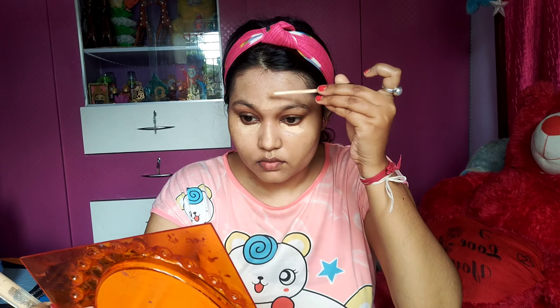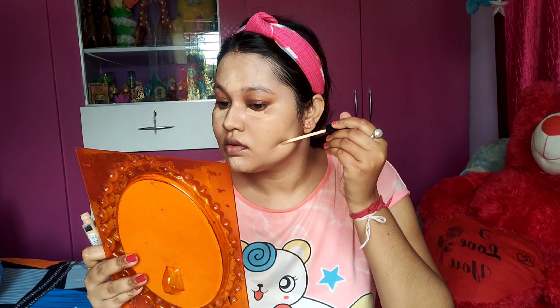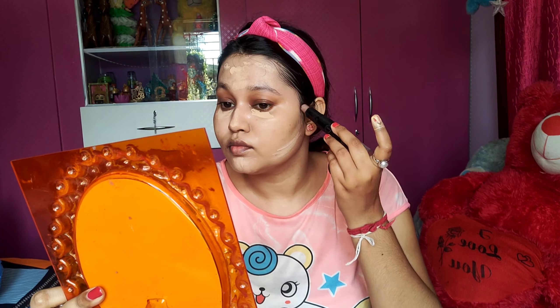I am going to use concealer in the upper area. I am going to complete face makeup and then I am going to move on to my eye makeup.